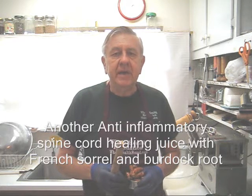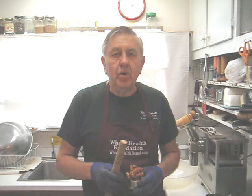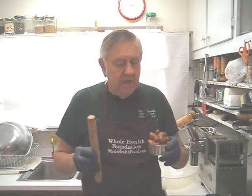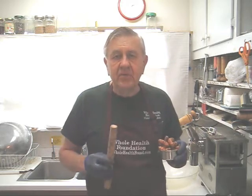In today's juice I'm going to make another anti-inflammatory and spinal cord health juice with burdock root, otherwise known as goba root, and turmeric and a few other ingredients. Let's look at my other ingredients.